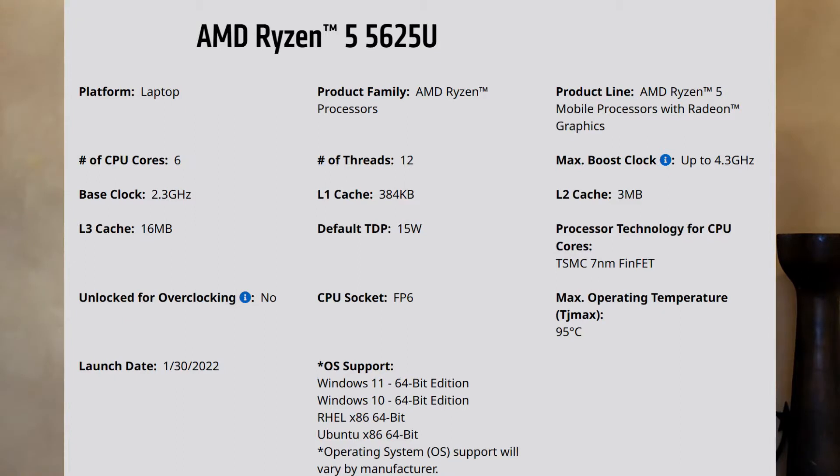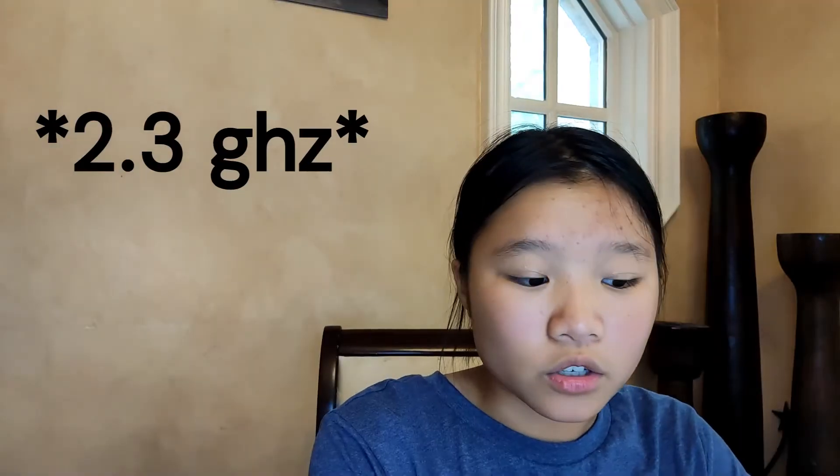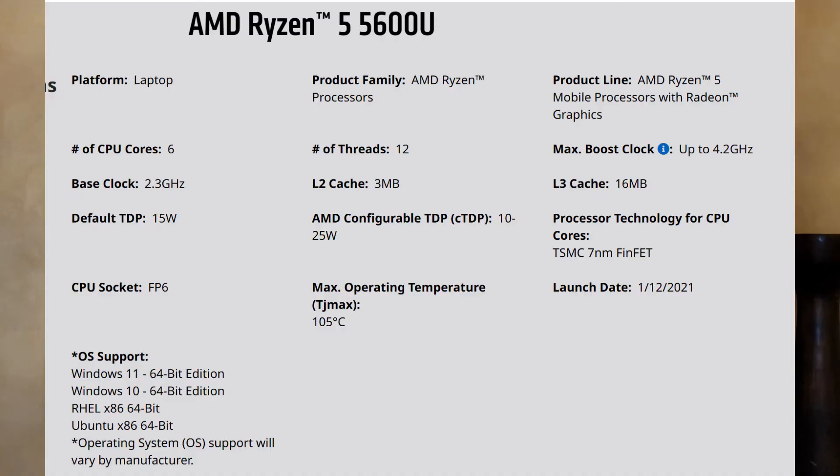I'm going to get the specs out of the way first because they're an amazing highlight for this laptop. This has an AMD Ryzen 5625U — a really, really good processor with a base core clock frequency of two gigahertz. If you're buying outside of Canada, you'll get the AMD Ryzen 5 5600U. It's not as new as the 5625U, but it is more powerful.